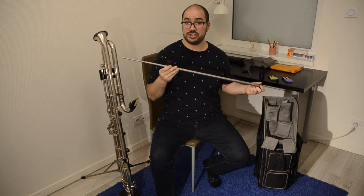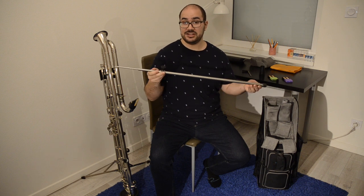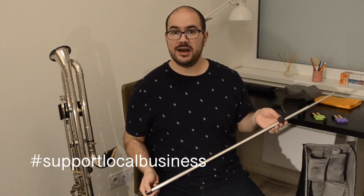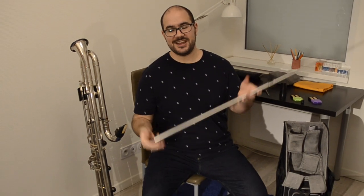I didn't buy it in a music shop — it was specifically made for me. I just went to a metal shop and asked if they could do it. If you want to try something like that, just find a metal shop, give them the measurements you want, and have one built for you. It's very easy and practical.